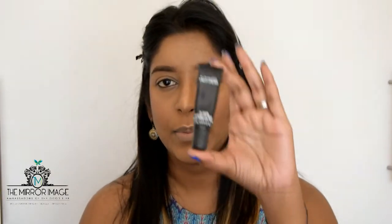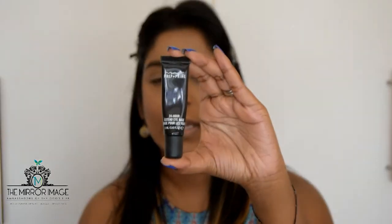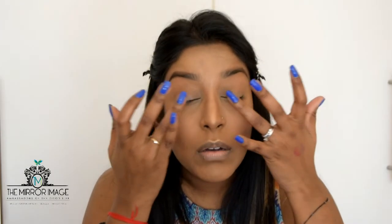Now we're going to move on to eyes. To start off I'm going to prime my eyelids with the MAC Prep and Prime 24 Hour Extend Eye Base. This is going to help your eyeshadow last all day long without creasing and fading. I like starting with the base colour because it also helps me see my colours better.